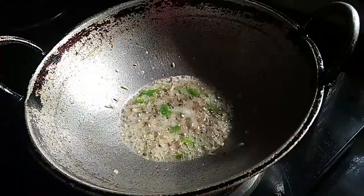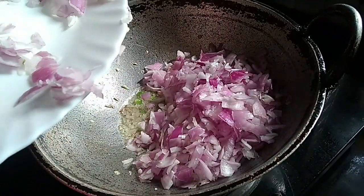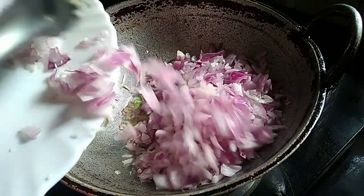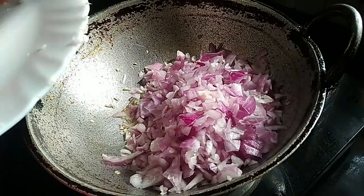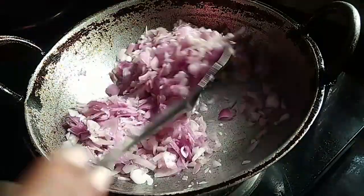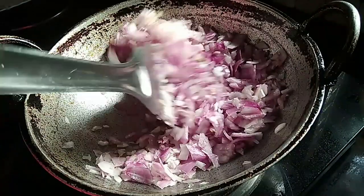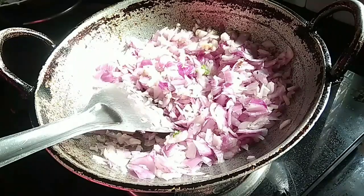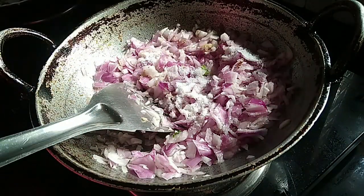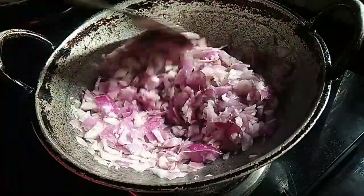We need to mix it in a medium size bowl and mix it in the same way.